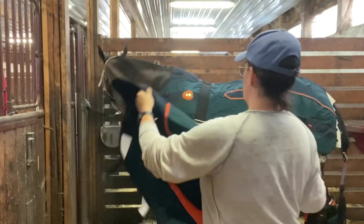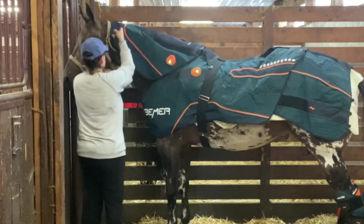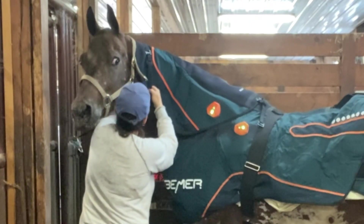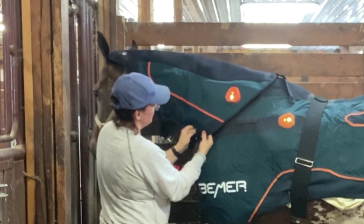It's made of the same exact material as the blanket, so it's easy to clean. There are attachments that connect right to the halter with two straps, and then two more straps go around the bottom and connect on this side.